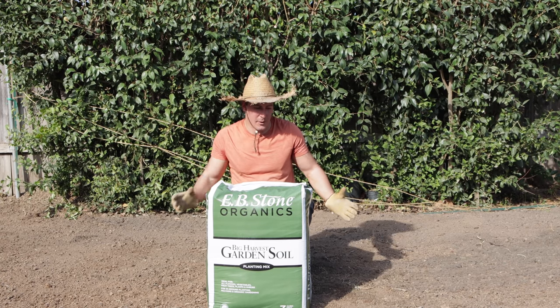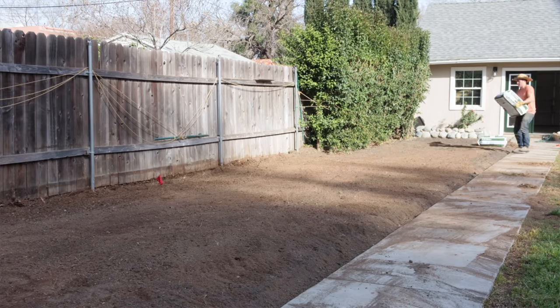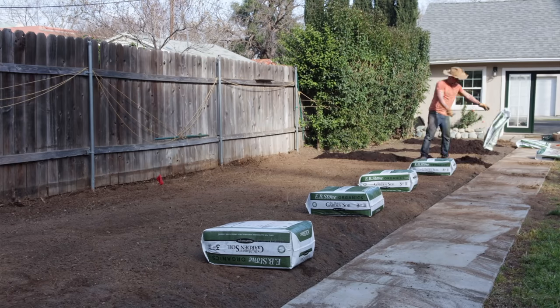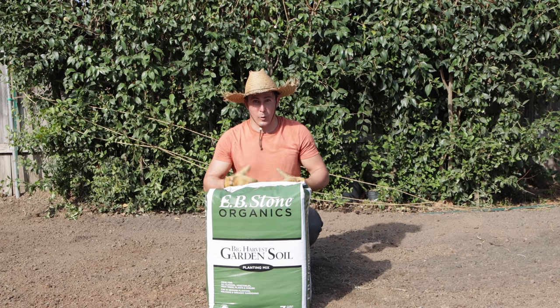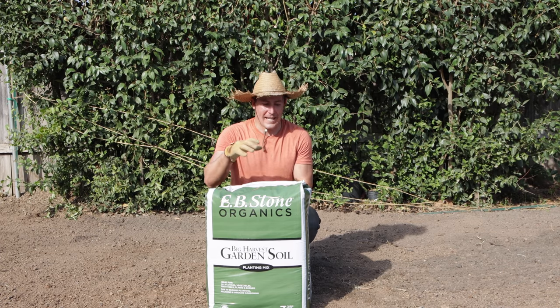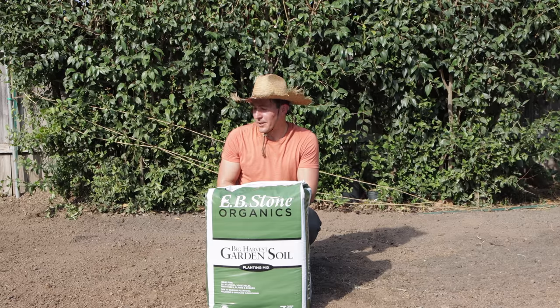This is just regular topsoil that I'm adding to. So this bag has not only regular aged redwood and fir bark compost, it also has dehydrated chicken manure, earthworm castings, bat guano, kelp meal, alfalfa meal — all kinds of stuff that's not only going to add that organic matter to my soil but it's also going to add a lot of nutrients and it's going to help build some really good microbes and have a really healthy garden this year.